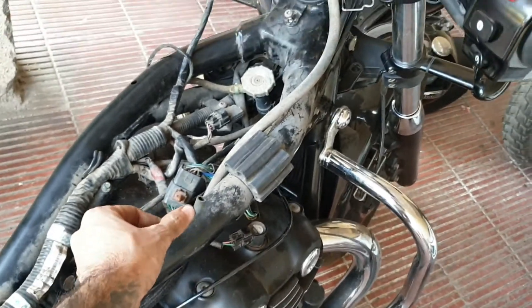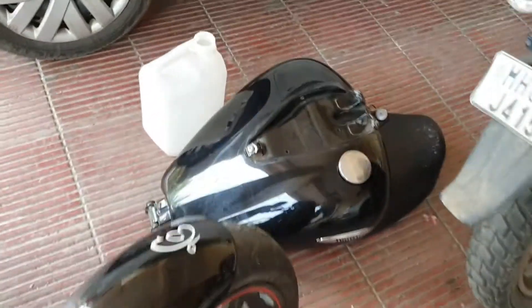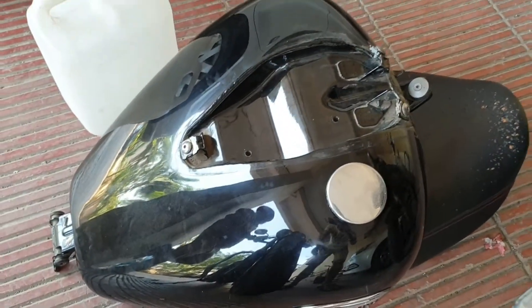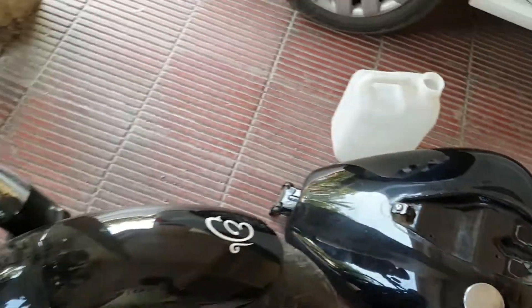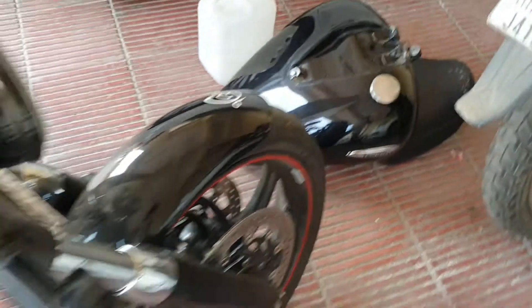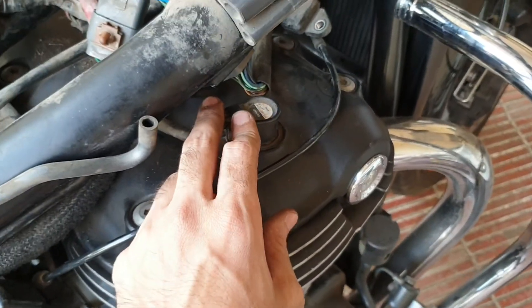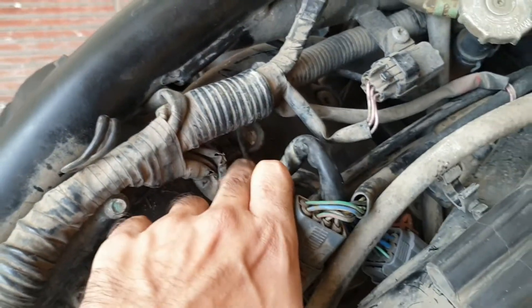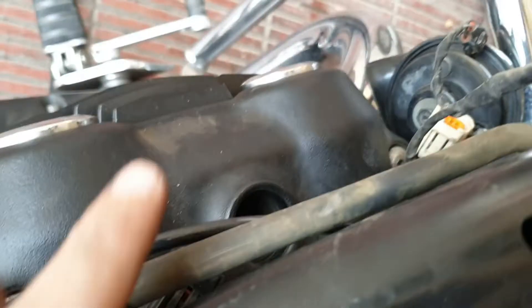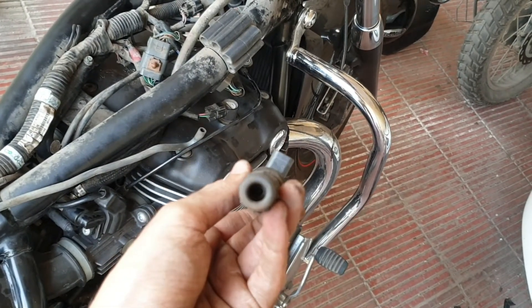We have disconnected the fuel tank. As you can see here, we have removed this speedometer console because without that you won't be able to remove the tank. As you can see, there are four spark plugs over here — one, two, three, and the fourth one is here. This is the fitting where the spark plug sits inside.